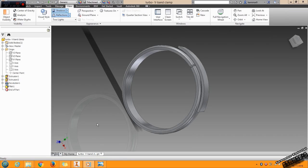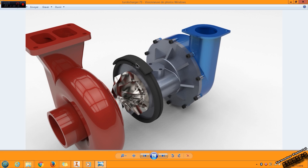Hi and welcome to a new tutorial in L-Risk Inventor. Here we'll make the V-Band clamp to assemble the Building Housing and Turbine Housing.